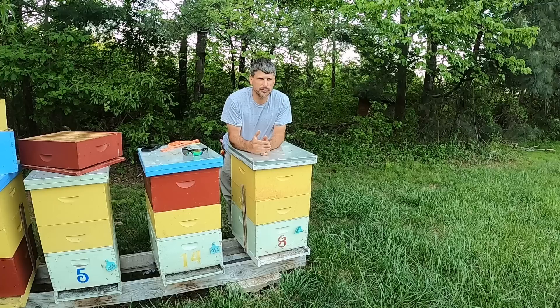Hey, Justin Dyson here at Dyson Apiaries. Today we're going to talk about supering our colonies, getting them ready for the honey flow. Stick right with us.